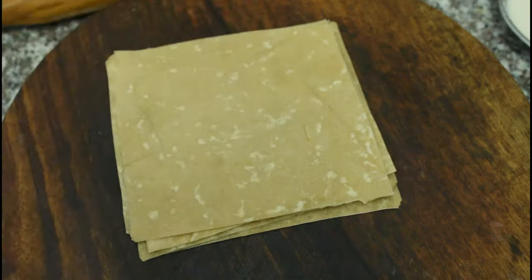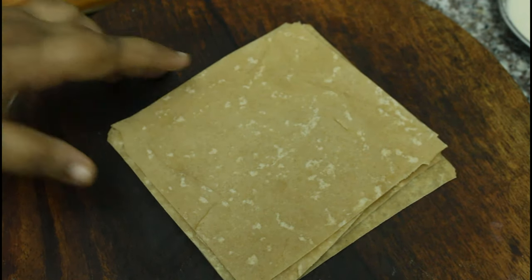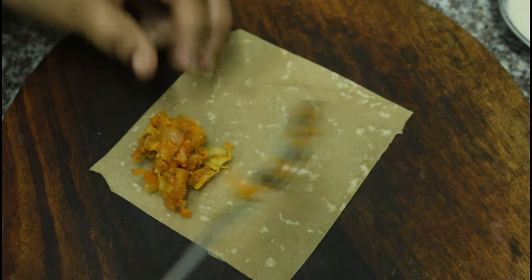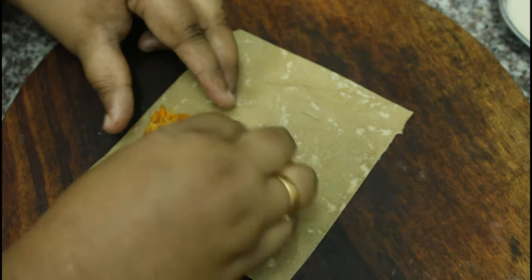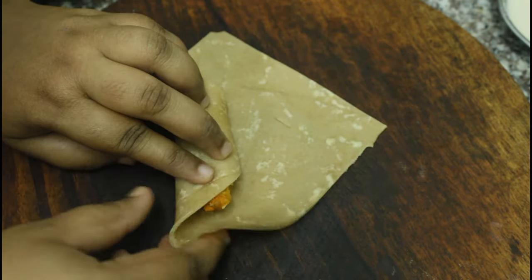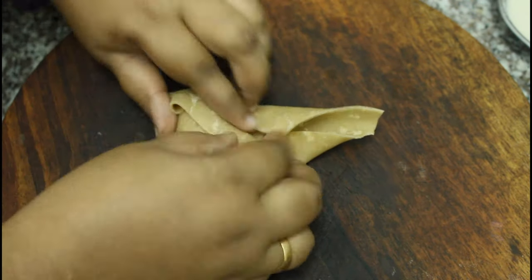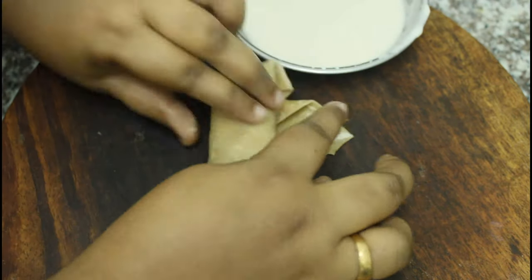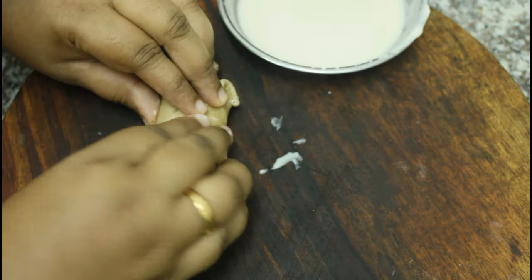Fold the other side and cut the other side. If you want to make the spring roll, you can make it non-vegetarian or vegetarian. Now we are ready to add the stuffing into the sheet. Roll it and paste the edges to seal the sheet. We are ready to cook the spring roll.